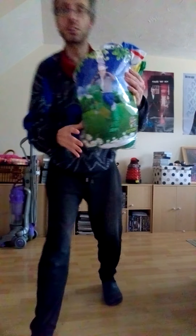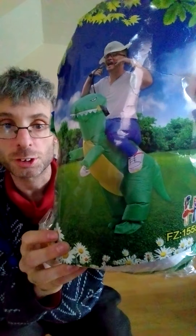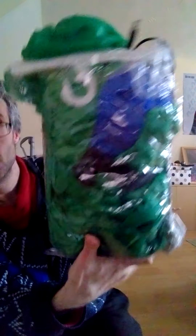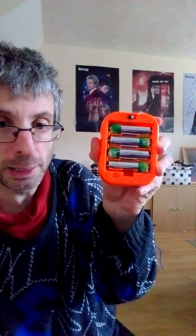Hi guys, it's Movie Paul again. As you can see, I've got this lovely inflatable dinosaur. It's got a little fan and a battery pack — that's what it looks like. It plugs into a battery pack, this little thing with a clip on the back. Just got batteries in there — I've got rechargeable batteries, so use rechargeable batteries.